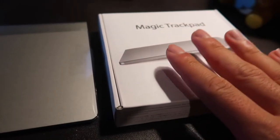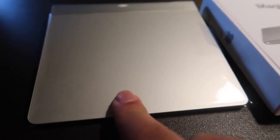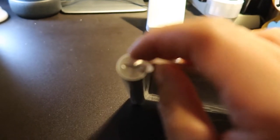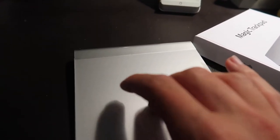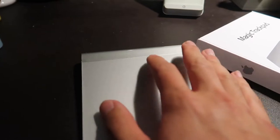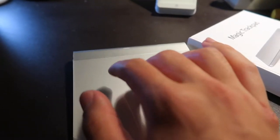Here we have the Magic Trackpad ready to test. Press it down and a light comes on — that's how you know it's on and ready to be paired. The smaller compartment twists open so you can put two double-A batteries in, and then it works as a regular trackpad. You can use it on the side like a regular mouse.